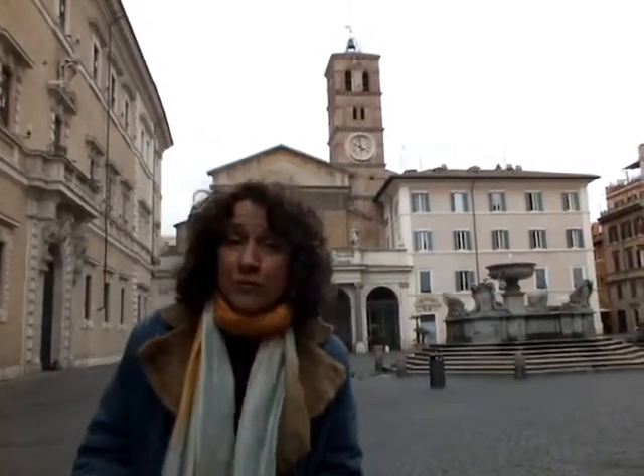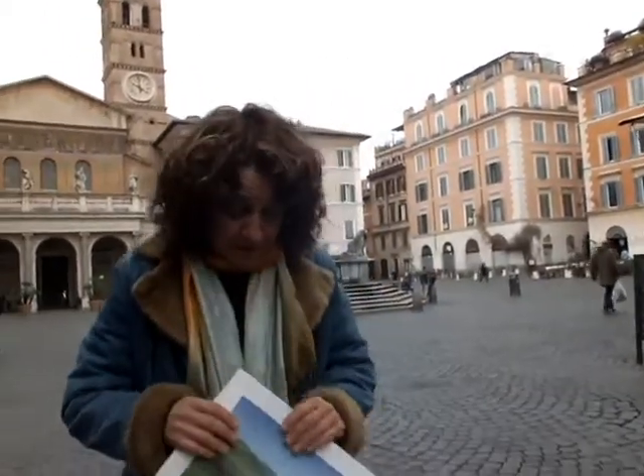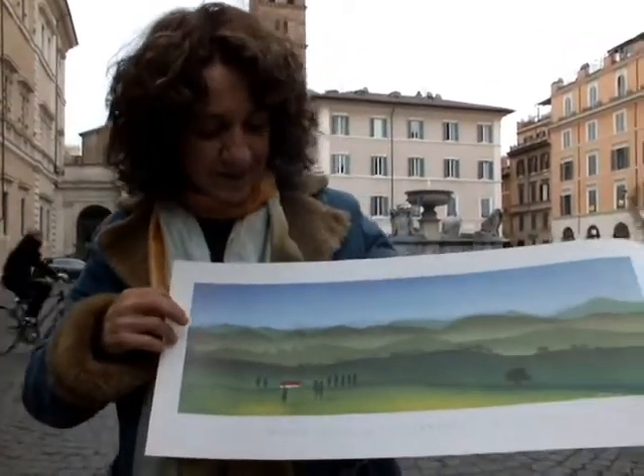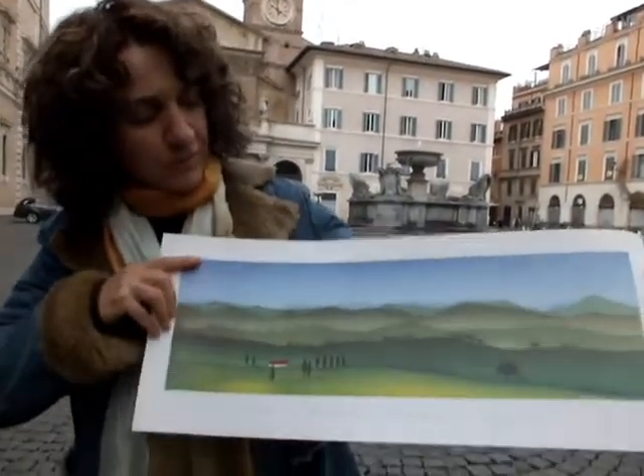One of the beauties of Italy are the Tuscany hills, where I go whenever I can — it's a subject that I've painted many times. I would like to show you one of those paintings. This is a printed watercolour called Hills Colline, and as you can see it's made by different shades of green and a little bit of blue.